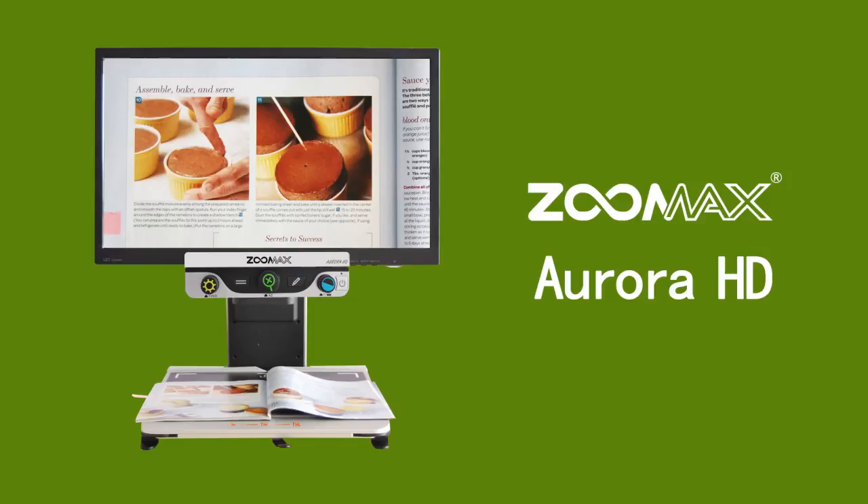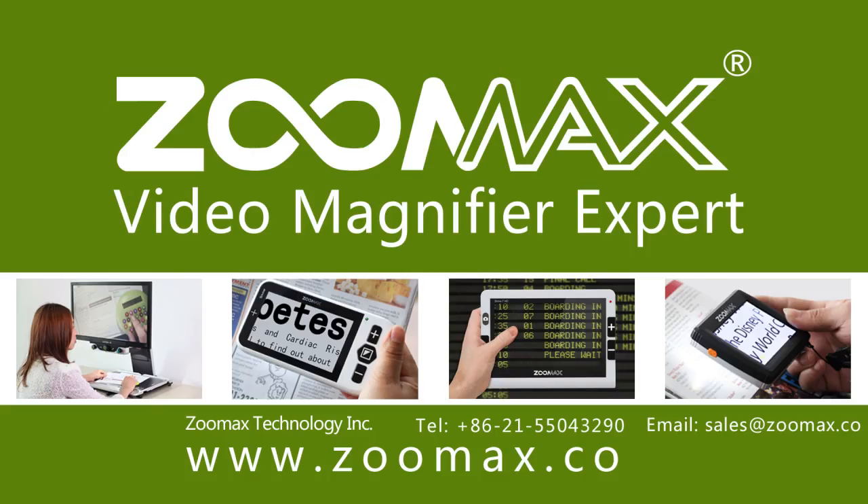Zoomax Aurora HD — your perfect assistant to see the world. For more information, please visit www.zoomax.co.